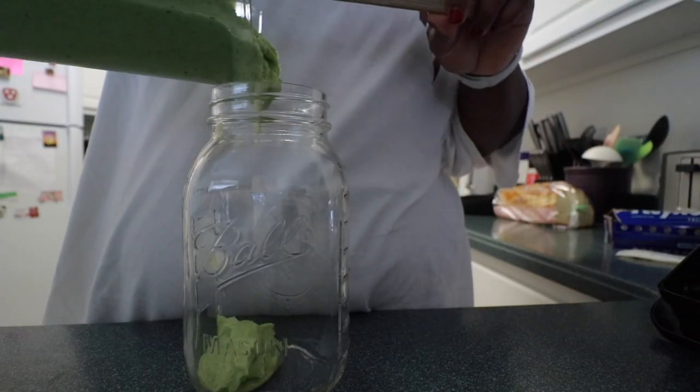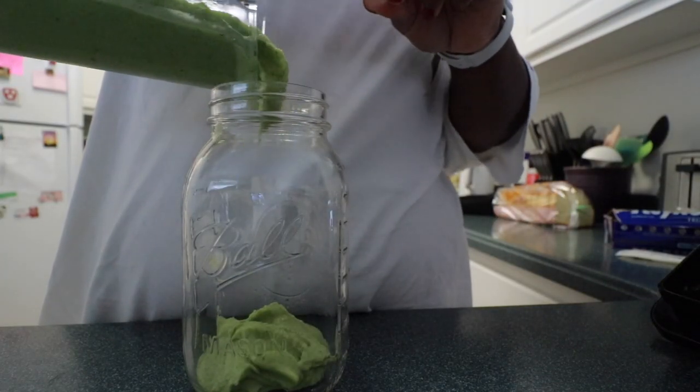Hello guys and welcome back to my channel. My name is Devon — if you are new here, I have never received more comments about this clip in my entire existence on YouTube. I really just want to show you guys everything that I do to make my smoothies have a nice thick consistency. If you guys are ready, I'm ready — let's just get into the video.